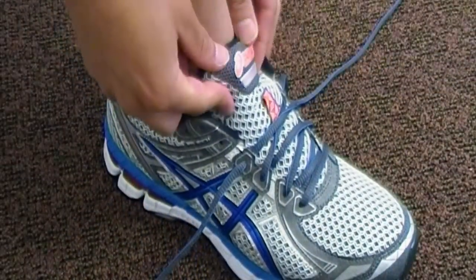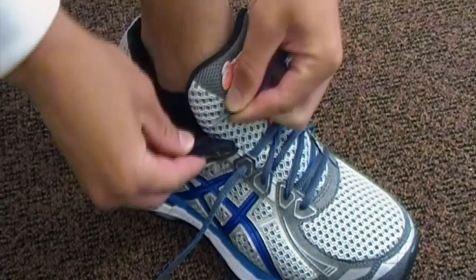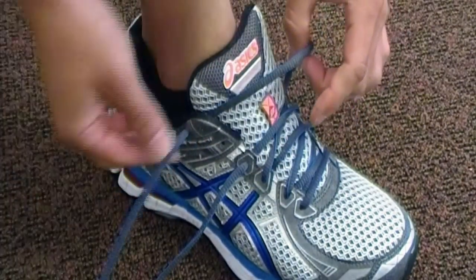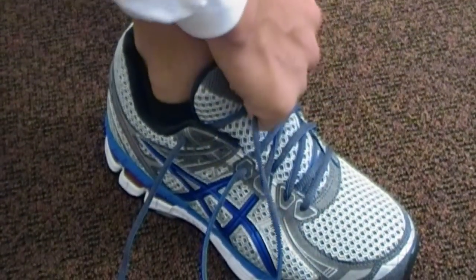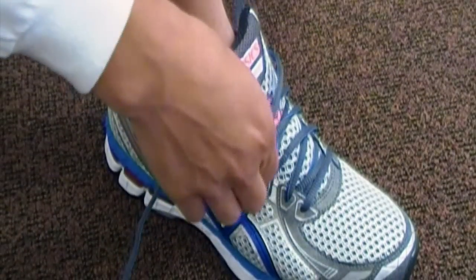The next step is to take a lace from one side and cross it over the shoe to the very top hole on the other side and pull through. Then repeat on the other side — same thing, lace from one side, cross it over to the top hole loop on the other side.